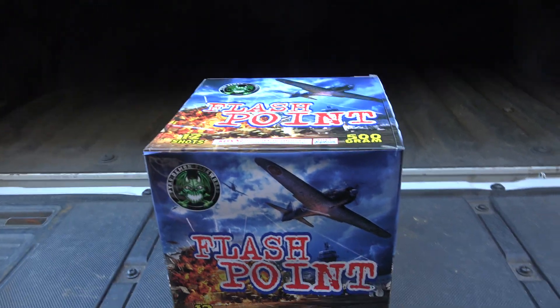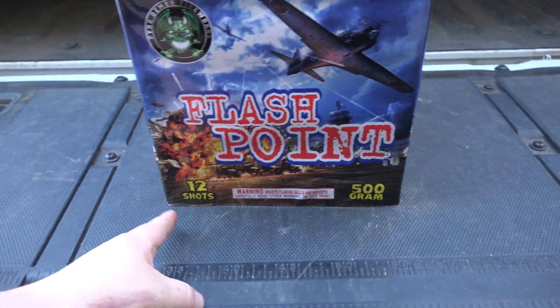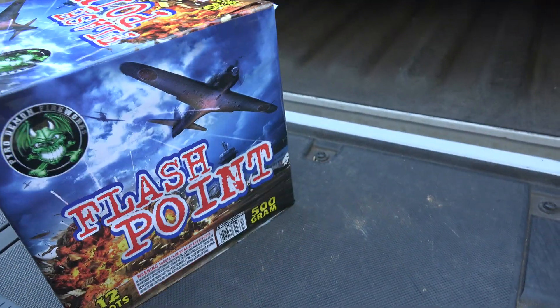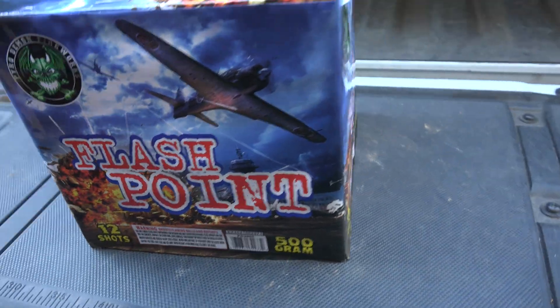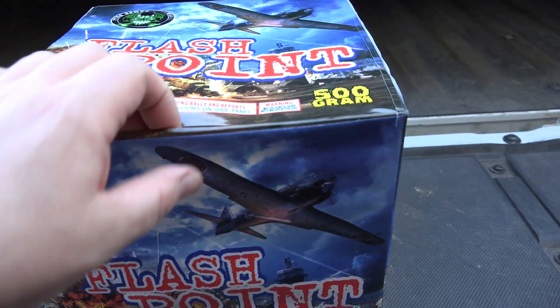What is up fellow pyros, we're back with some Pyrodemon firework action. This one is called the Flashpoint — 500 grams, 12 shots. Got this from Badaboom Fireworks. There is a warning for shooting flaming balls. Don't really see a performance label unless I missed it, so we'll take a peek on the inside.